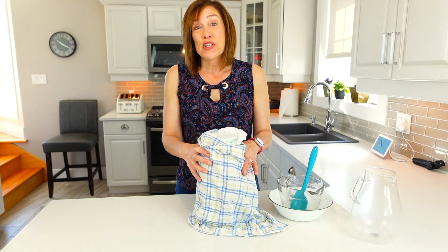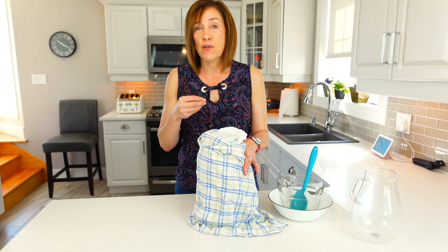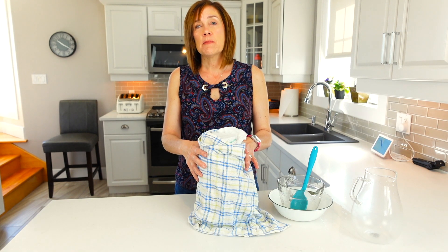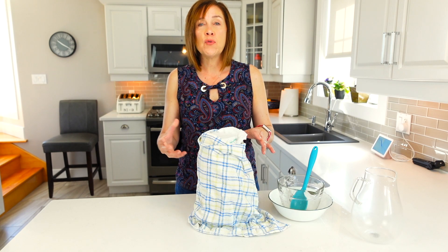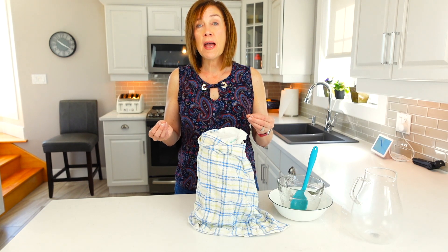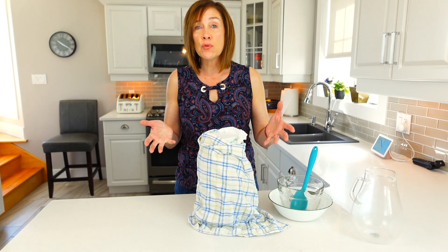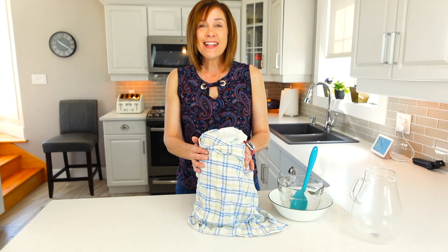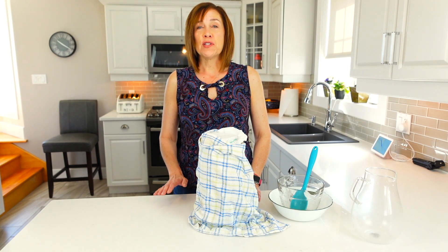How long do you leave it? That's something you work out based on your taste. I always leave it at least two weeks, sometimes three, and I find it's equally good either way. If you have a really warm kitchen, you may be good after seven to ten days. If you keep your home cooler, it might take closer to two to three, or even four weeks.